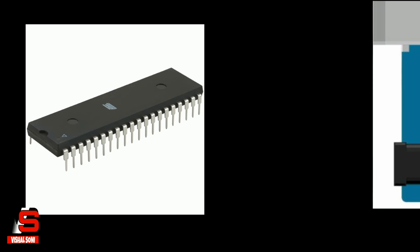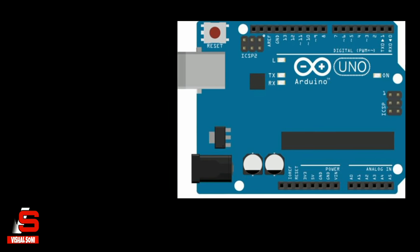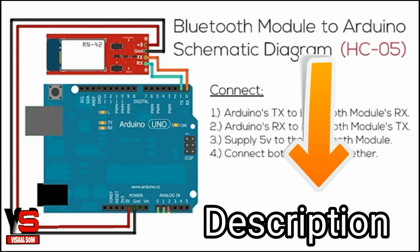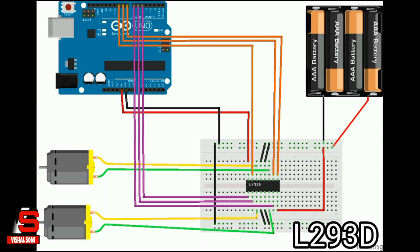I have programmed it on a microcontroller, but I will teach you on Arduino. Download the code from the link given in the description. Now connect your Bluetooth module as shown in the circuit diagram, and connect the motors as shown in the figure.